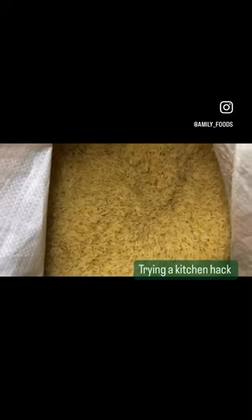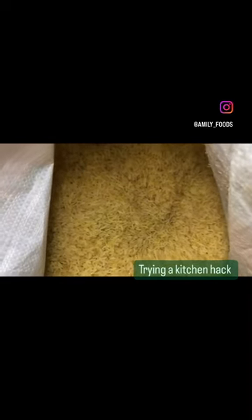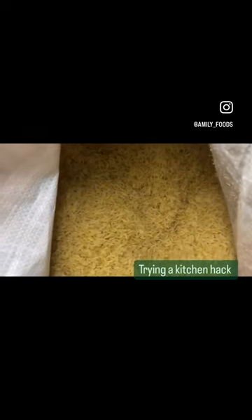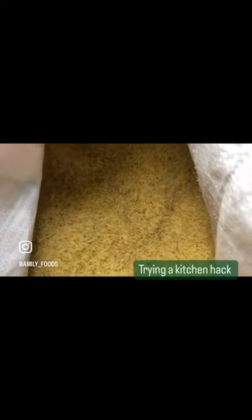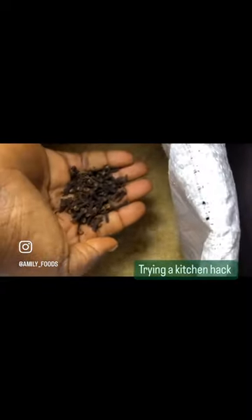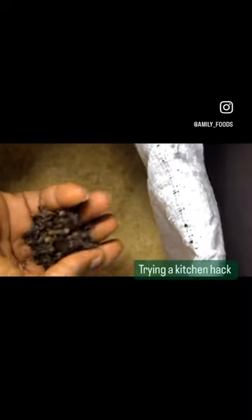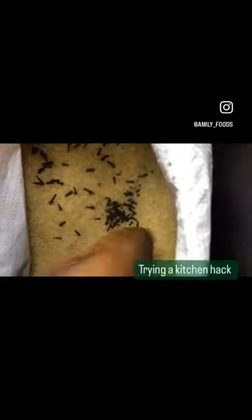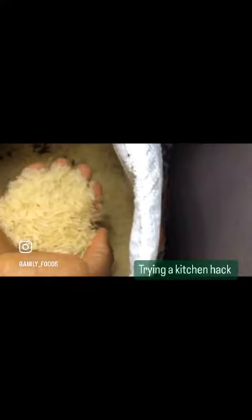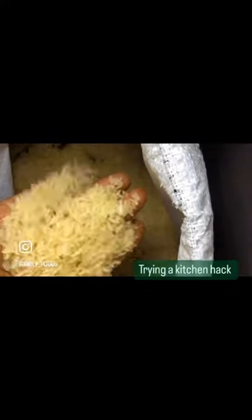I got this bag of rice and I noticed some weevils inside. I saw a post where someone said if you add cloves to the rice, the insects or weevils would disappear. So let's see how it goes — trying it now.